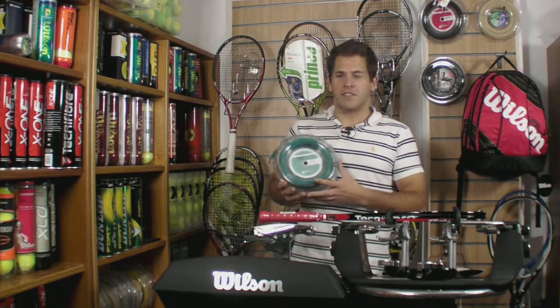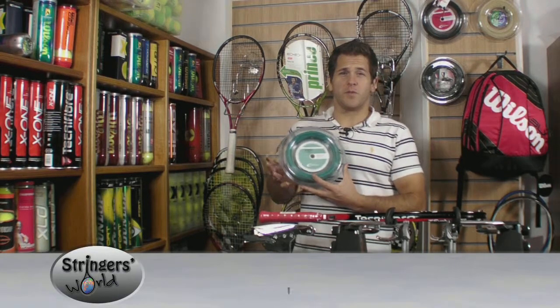Hi, welcome to Stringers World. This is IsoSpeed Pulse. It comes in 1.20 and 1.30 mm gauges.